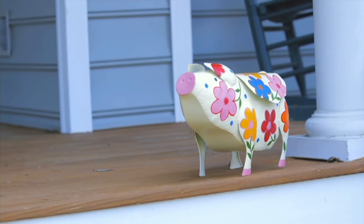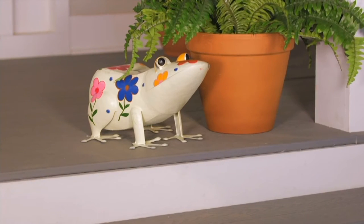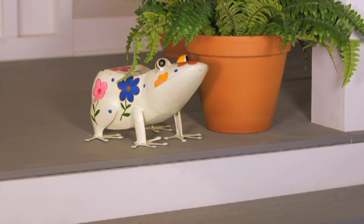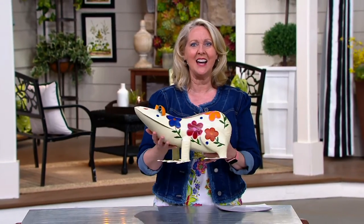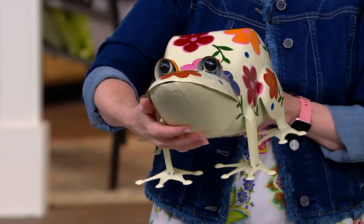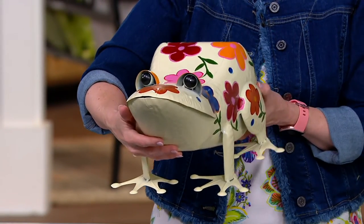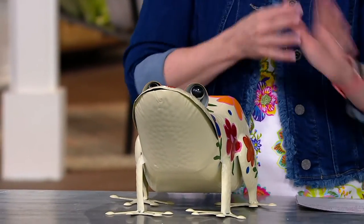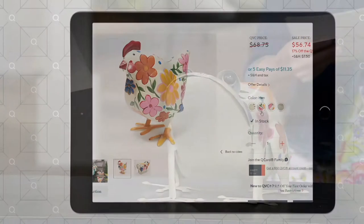These are some of the collectibles we've had here at QVC, but these are pieces that you put into your garden and it adds color and it adds design. We have a few different ones to choose from — I have the frog, as you can see, and there's no tongue anyway. We're going to show you the other ones.